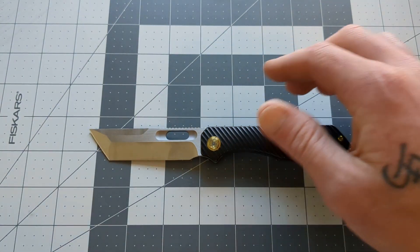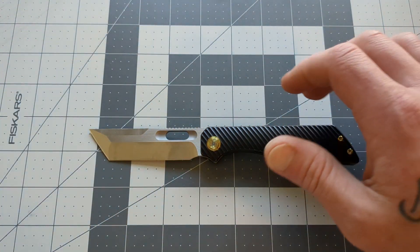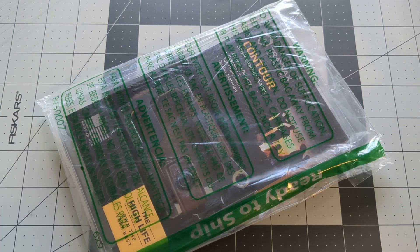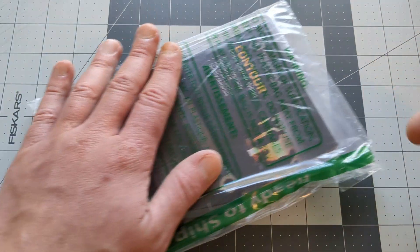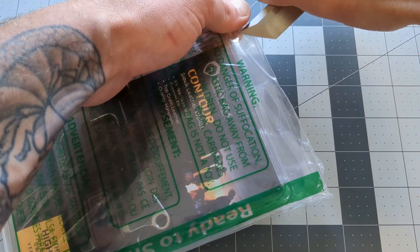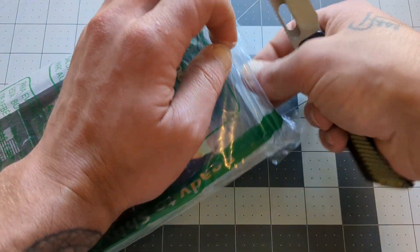What's happening, everyone? Welcome to G-Ball Vision. I hope you are doing fantastic today. We have an exciting unboxing to get to. Now, this is not a knife — this has to do with EDC wallets.